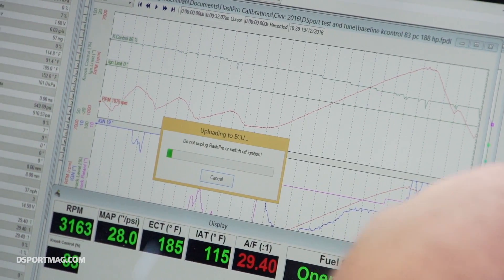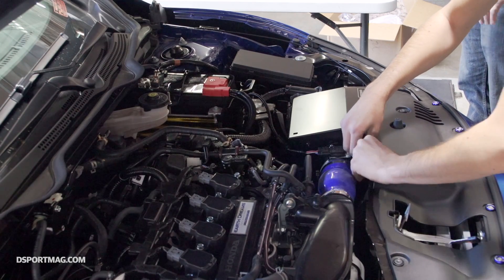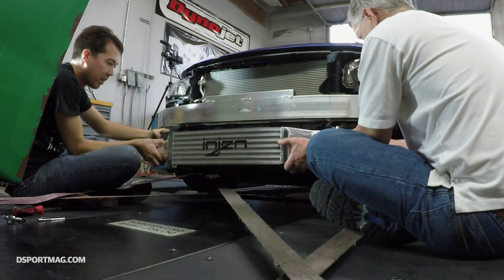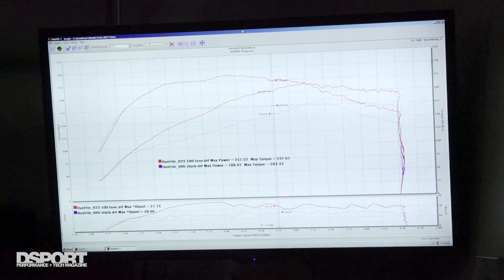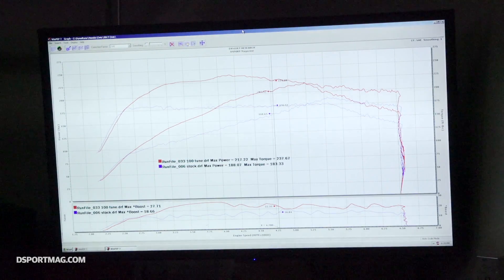We've gone through a whole range of different things on the Civic. We started off with the Honda Flash Pro, then followed it up with the Mishimoto intake, the engine intercooler, and then the high-octane fuel. The results have been great — we've gained around 30 horsepower, which doesn't seem like that much, but we've picked up around 54 pound-feet of torque. The area under the curve is absolutely tremendous. The drivability of this car is going to be transformed — it's going to be so much fun for people to drive and modify these cars with everything you can do with this 1.5 Civic turbo right now.